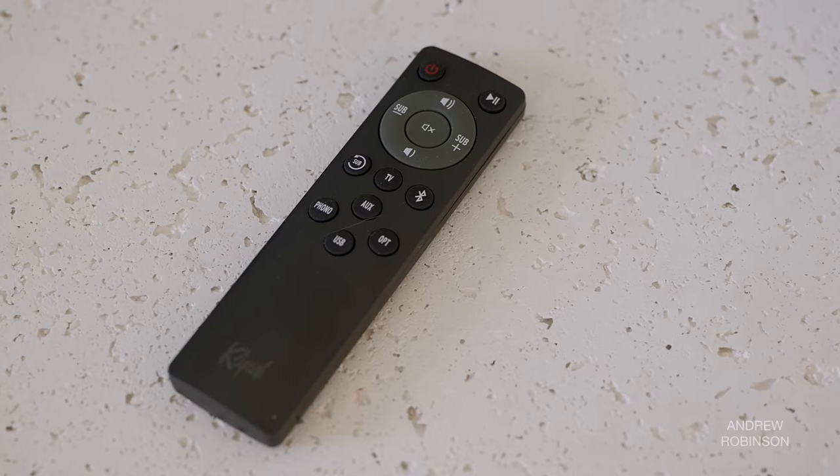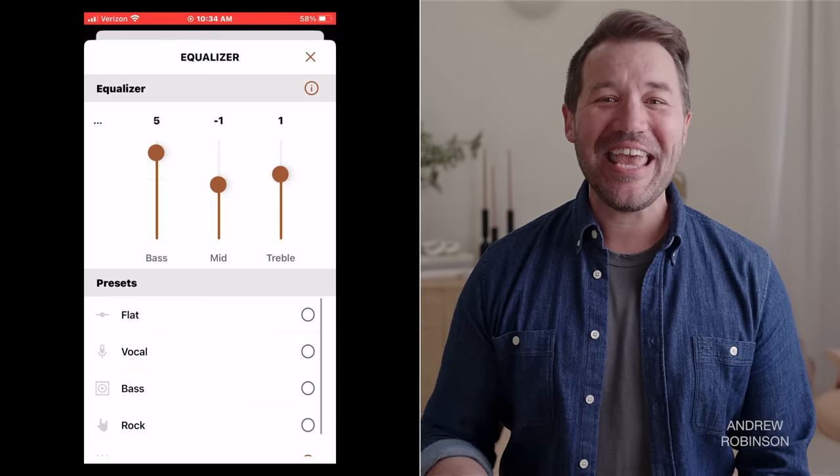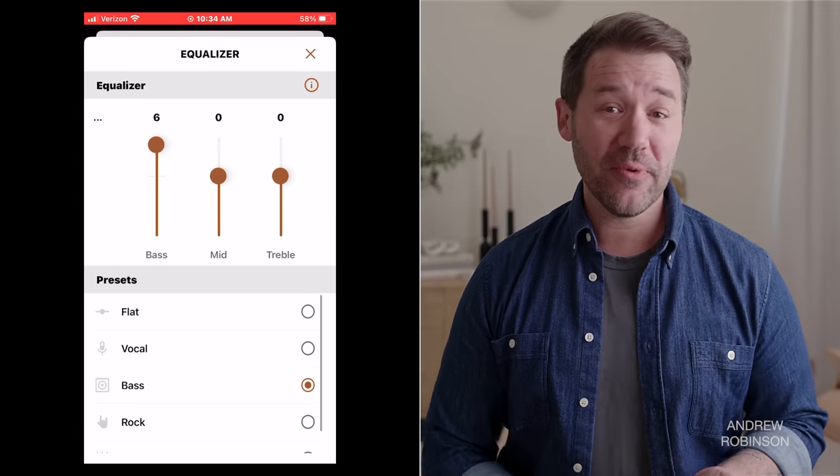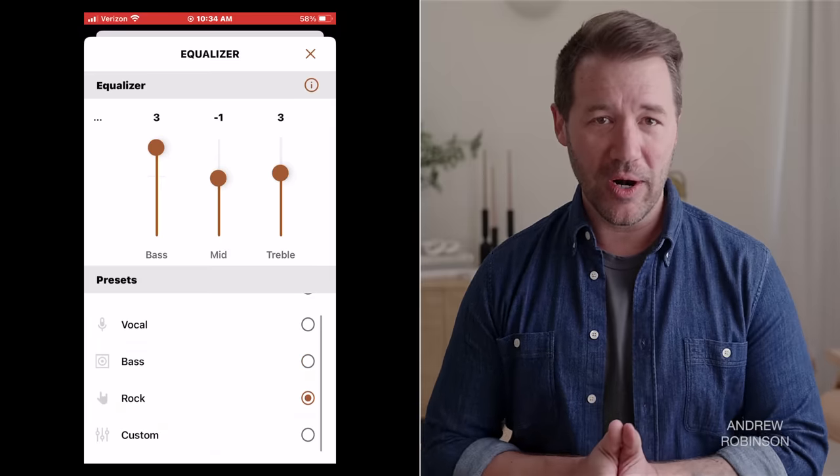Thankfully, Klipsch includes a basic remote as well as a control app that works on both Android and iOS devices. When we first reviewed the 5s in 2020, the app was pretty basic, offering limited customization and control. What a difference time can make — the app is actually good now. Getting the app to recognize the speakers is easy, and once inside you have control over volume, input selection, a 3-band EQ, dynamic bass control, and more. From the factory the 7s ship in their flat profile, but you can tune them using Klipsch-supplied presets or create your own custom profile that is automatically saved when you make manual adjustments.